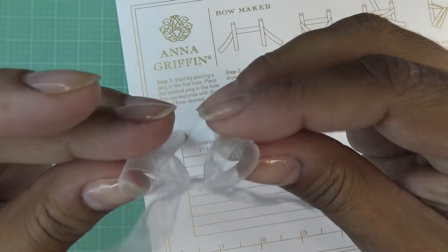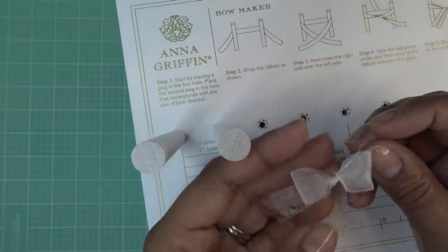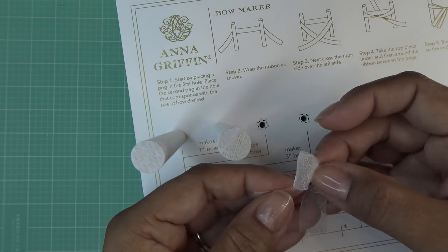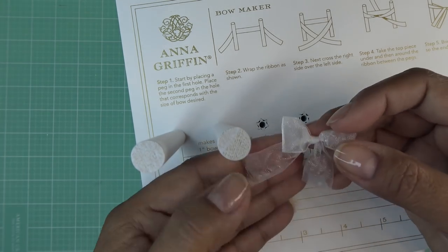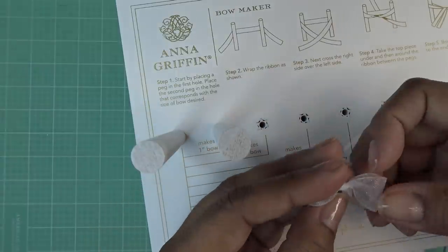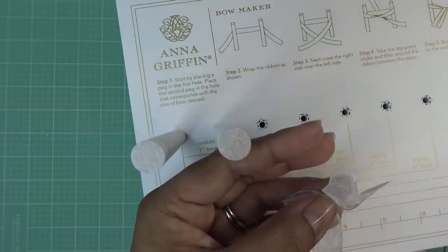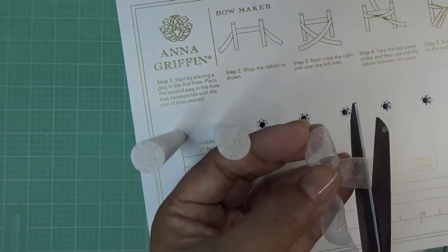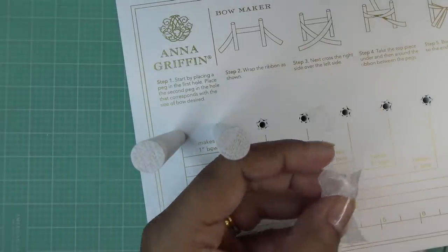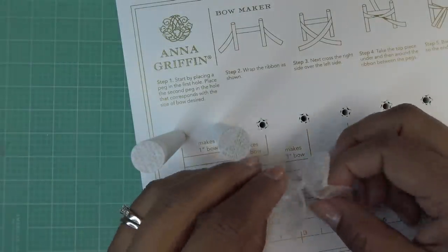Give it a nice tie and we have a perfect little bow. It's kind of wanting to sit up — the organza is a bit more stiff so it doesn't want to relax. It's cute. Eight inches might be a little tight, especially if you're not familiar with bow making, so maybe cut about 10 inches for a one-inch bow.